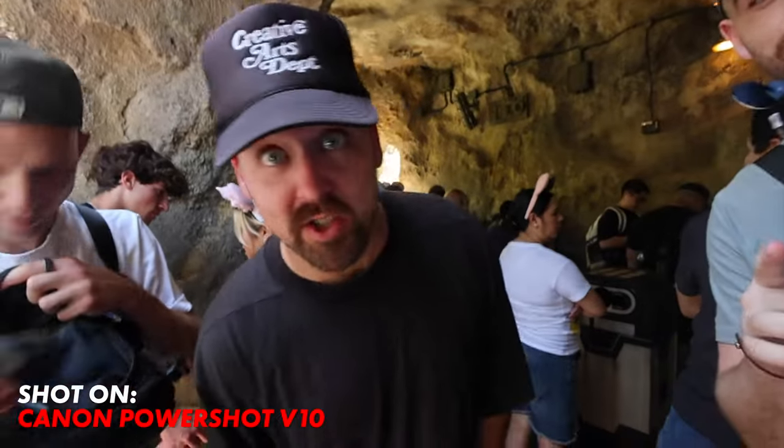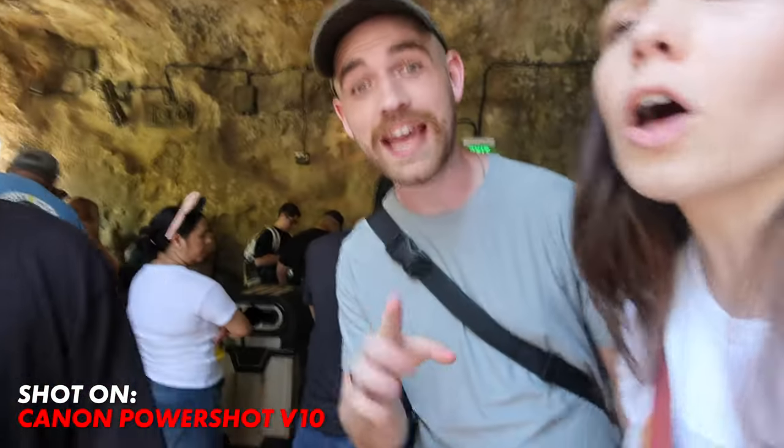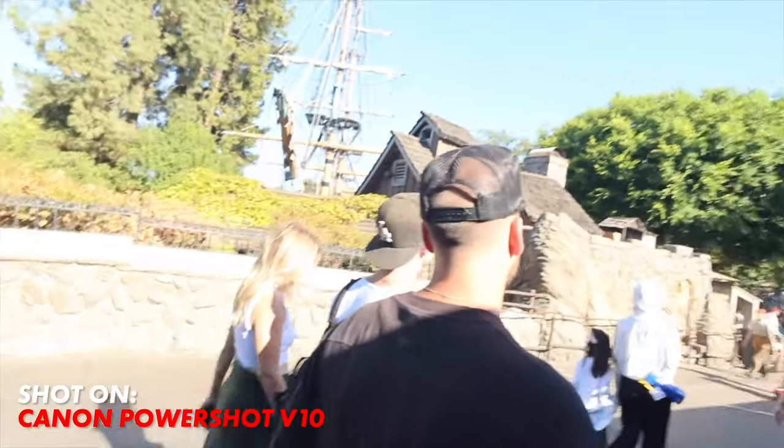The focus on the V10 seemed pretty snappy and locked onto whatever face was in frame pretty quickly. It was only in lower light situations that the focus was not amazing, and when the camera was turned away from a face, the focus seemed to have locked on and didn't try to refocus on the background. So when I switched back to my face, the focus seemed to already be set.